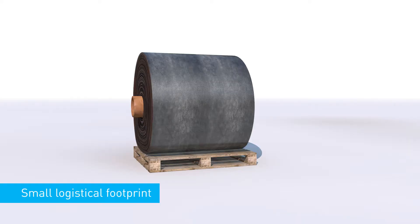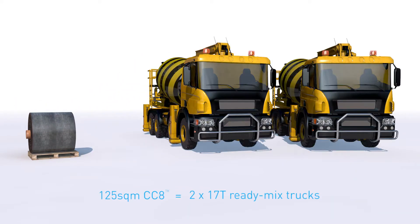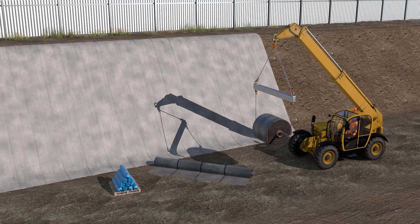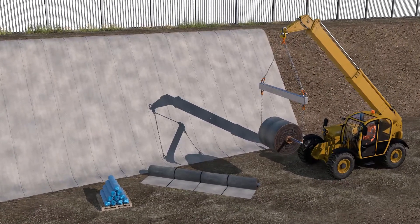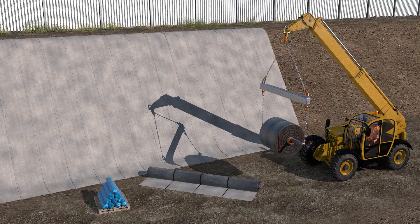Concrete canvas has a small logistical footprint. A single bulk roll of CC8 provides the equivalent coverage area of two 17-tonne ready-mix trucks. This animation explains how to install concrete canvas for slope protection, where the body of the slope is inherently stable.